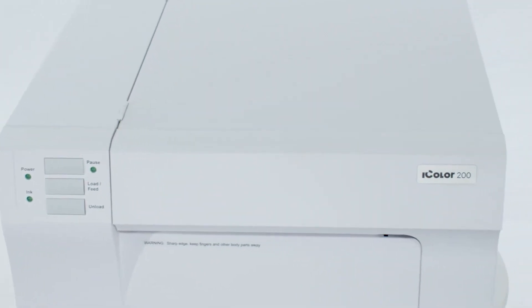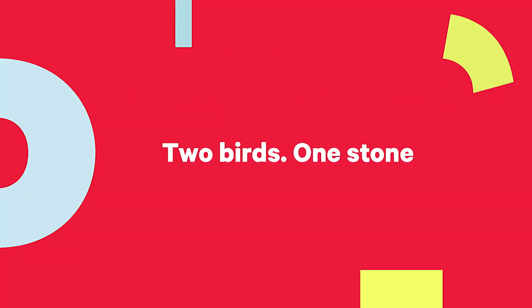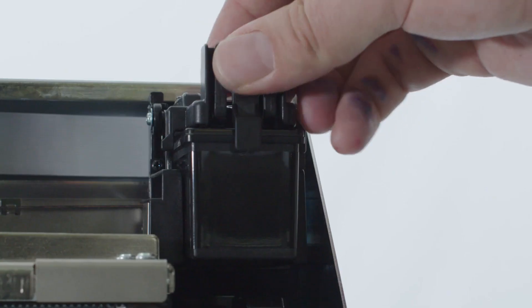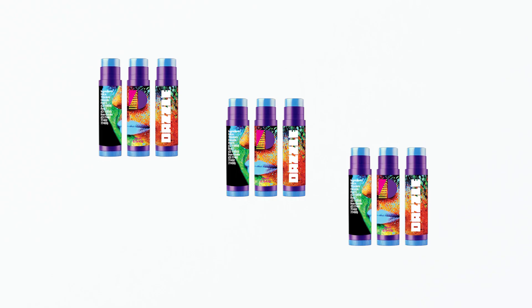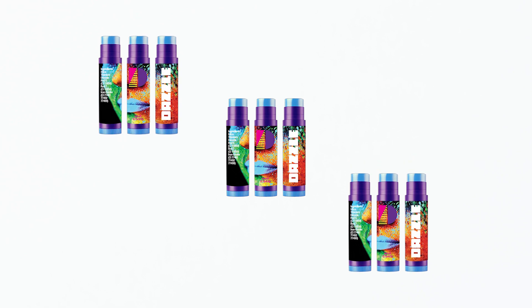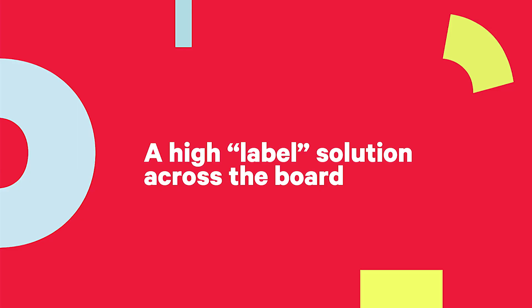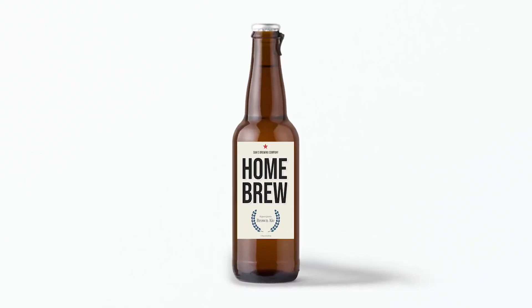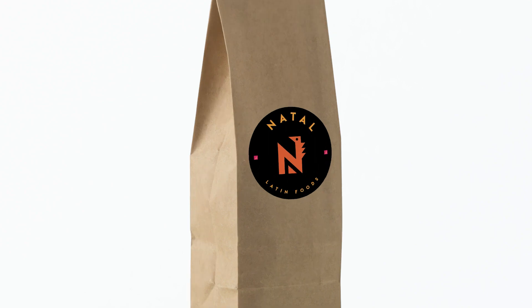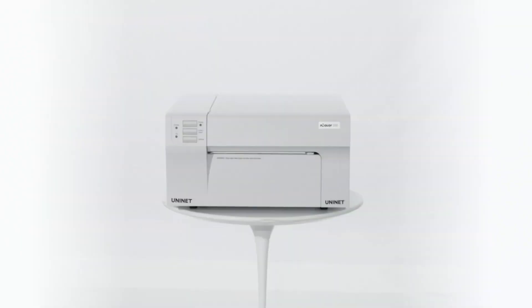Meet the dream multi-purpose inkjet desktop label printer for photo and banner printing. The Uninet iColor 200 allows you to easily swap from dye-based ink for the most vibrant colors to pigmented ink for long-lasting, water-resistant prints — whether you work with wine, beer and spirits, water, soft drinks, food, home personal care, pharma and healthcare.